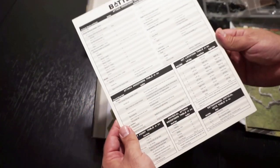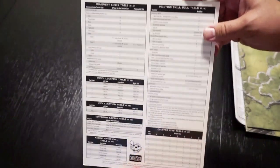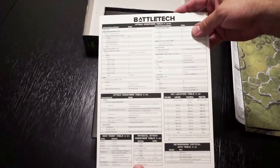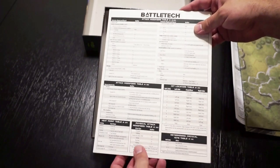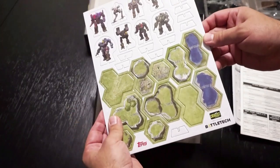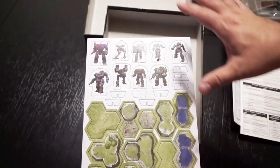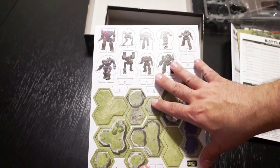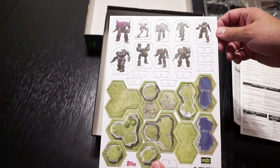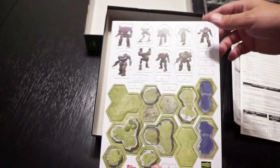There are attack modifier tables, which are going to be important and do simplify things a lot — definitely nice to have, especially if you're going to be running the game. And finally, we've got some little punch-outs you can use, and some upright characters if you want to play with even more people. These might be a little bit easier to use if you don't want to use the little figures.